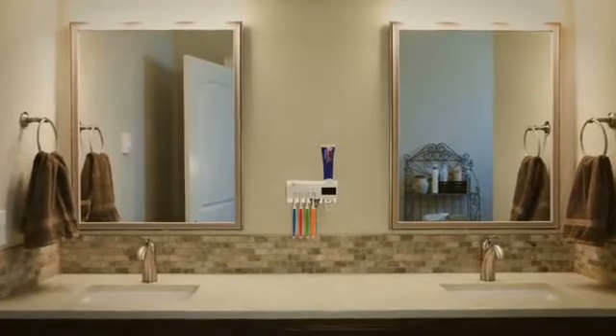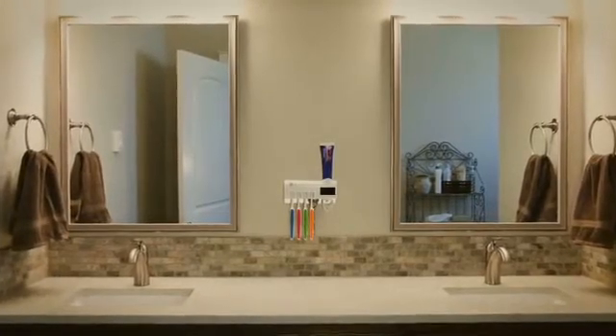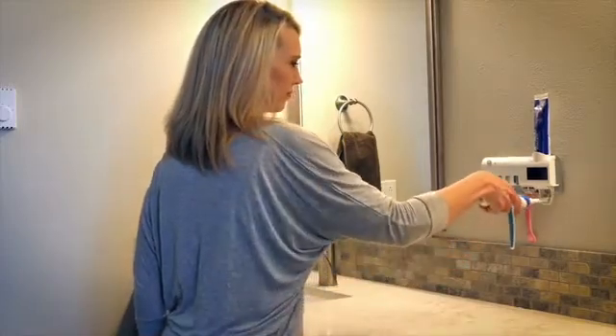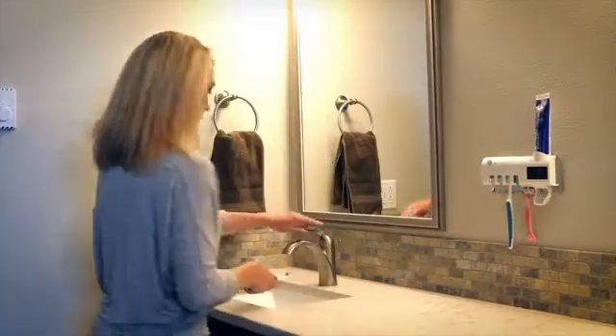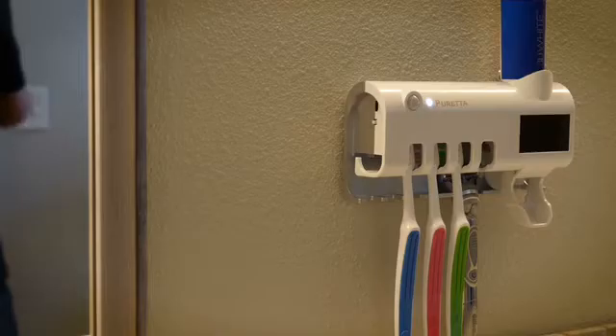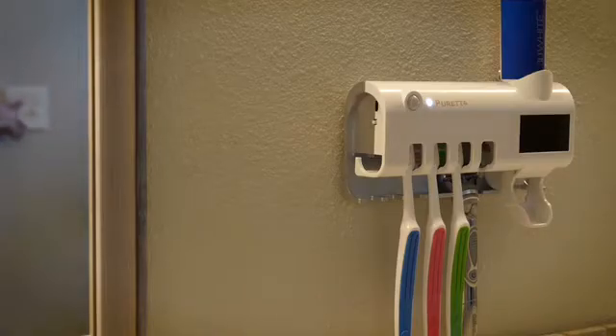Pureta brings a high-tech solution to an age-old problem. Now there is an easy, affordable way to make sure your toothbrush is germ-free every day. The ultraviolet light deactivates when people are nearby and activates when people leave the area, making it the safest and most high-tech product of its kind.